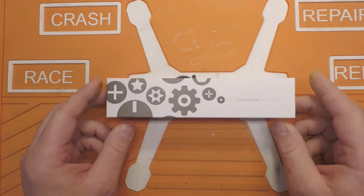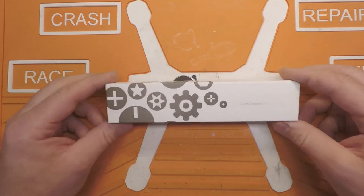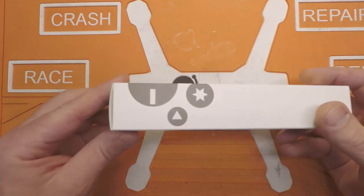This runs off of two AAA batteries as opposed to having an internal rechargeable battery. So let's get it out of the box and take a look at it.